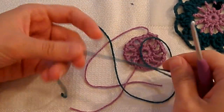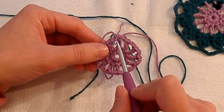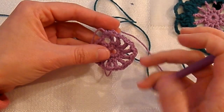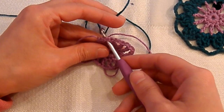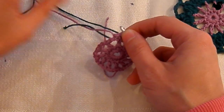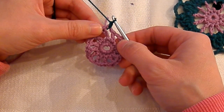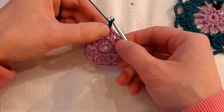Round 3. We're going to join a new color in any chain 2 space. I'm going to start in the space just before the slip stitch join. The reason for this is that on the next space I can already take this piece of yarn with me. I've got a new color yarn and I'm going to attach it with a slip stitch — hold it tight, enter into the space, and pick it up. Hold both threads tight so you don't accidentally pull everything out. Then start with a chain 1, which does not count as your first stitch, and then we're going to be making a double crochet, chain 3, treble 2 together, chain 3, and double crochet — all in the same space.